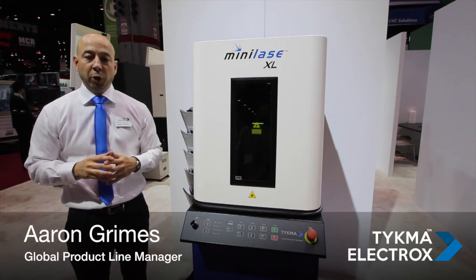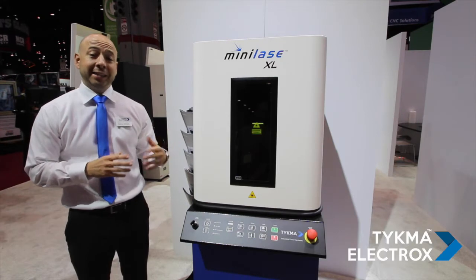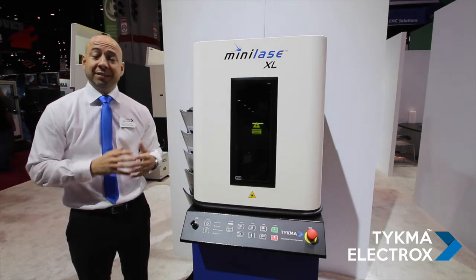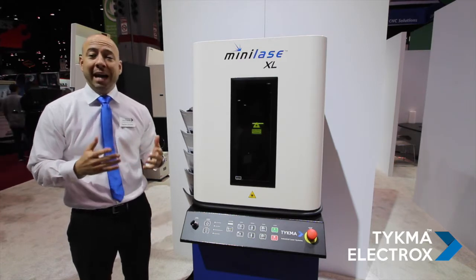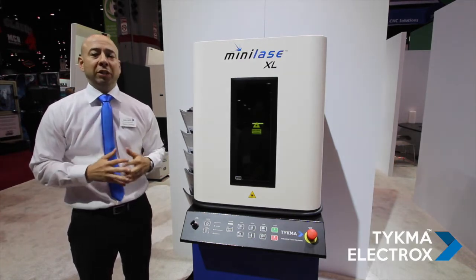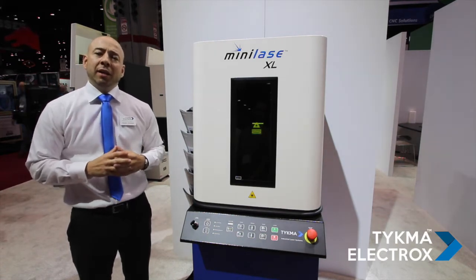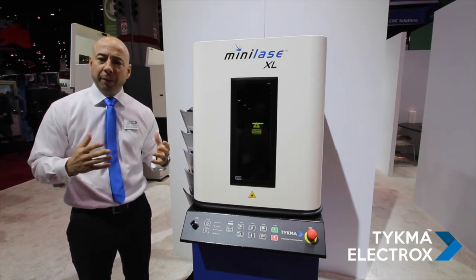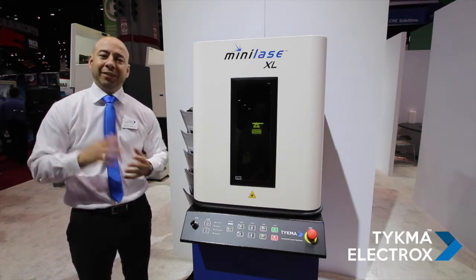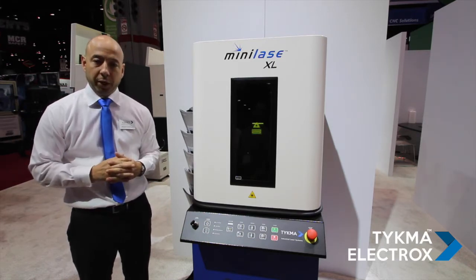Another new product we debuted here at IMTS 2016 is our Mini Lays XL. This falls in line with our existing Mini Lays family, but it is now the largest system of the group. We've got a lot of requests from customers who love our Mini Lays line, but wanted something with a little bit more space, more work area, more part height capability, still within a desktop or benchtop footprint.